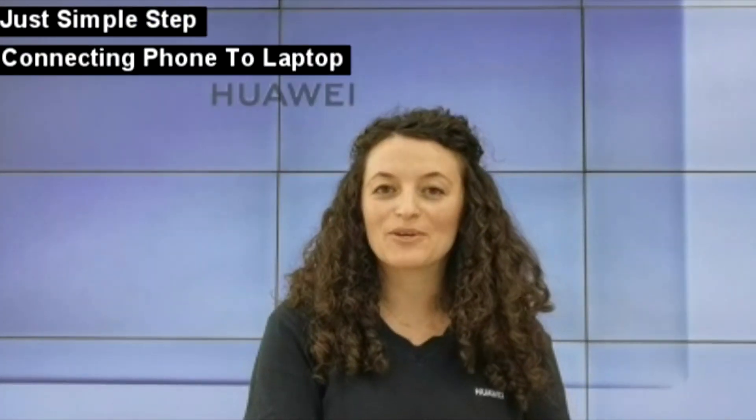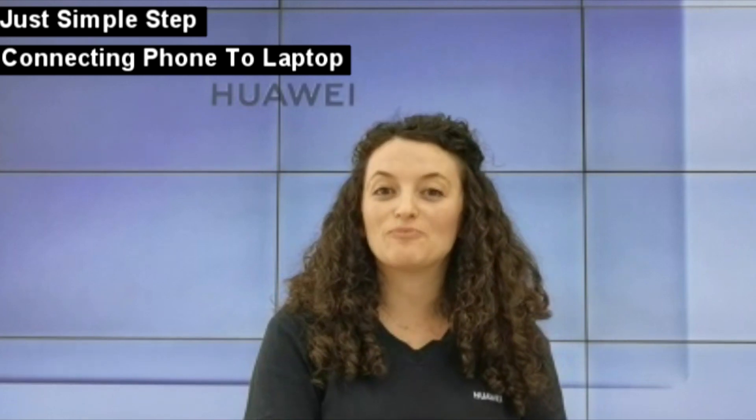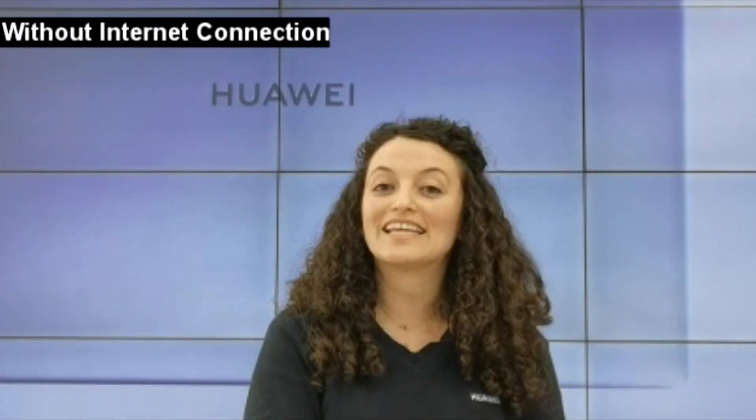With just a simple tap, your smartphone and Huawei MateBook will transform into one super device, even without an internet connection. Let me show you how that works.